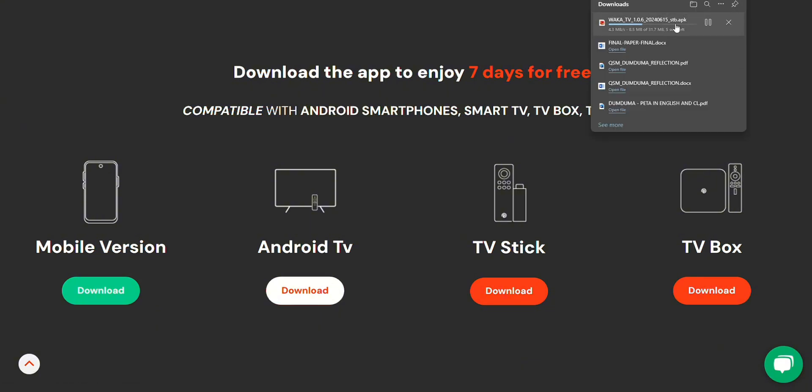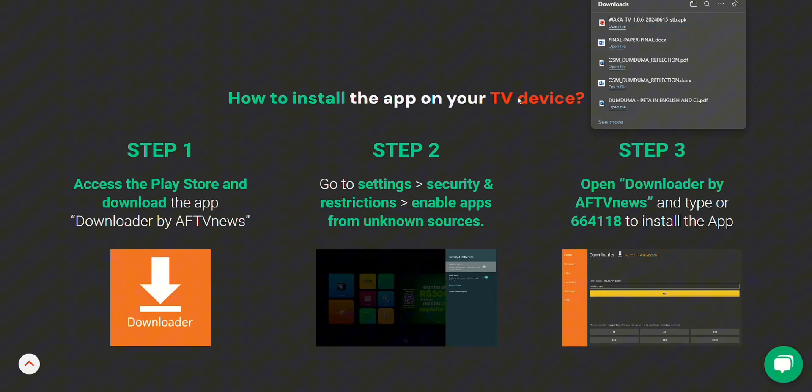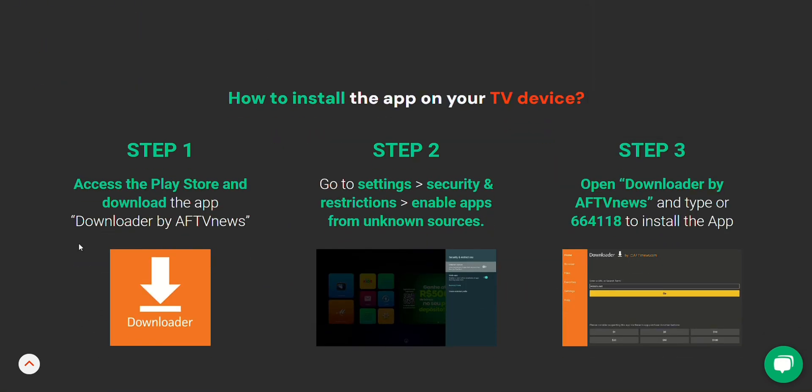So if you're on a smart TV, what you'll want to do first is head over to your Play Store. You'll need to install an app called Downloader by AFTV News. This app is going to help you get the WACA TV APK onto your device.